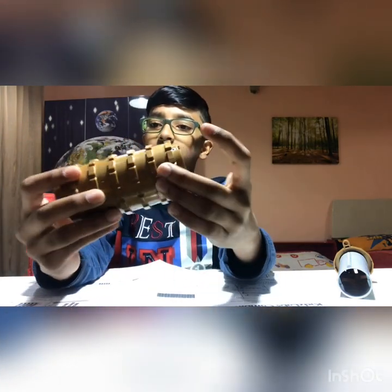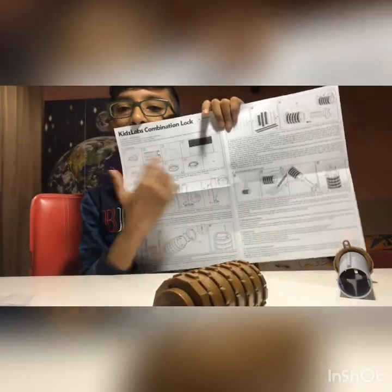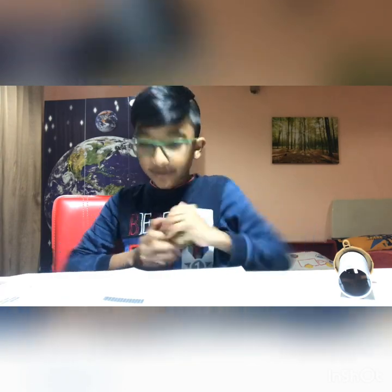This is what we have until now — that's why we still need a screw to lock it tight. Right now you can move it freely because there's no code set and it's completely open. I've been doing this by myself all the way to this point — I'm just waiting for the screwdriver.